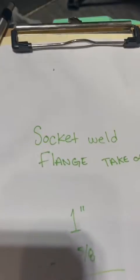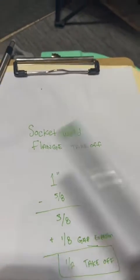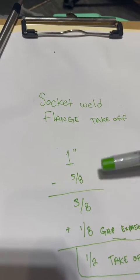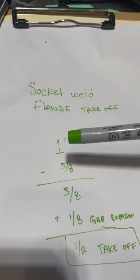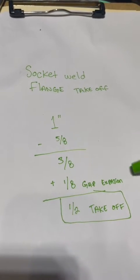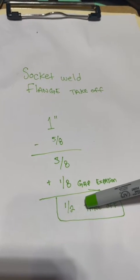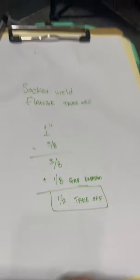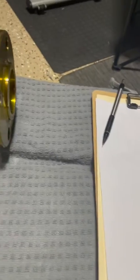I'm gonna show you the math on it. You have one inch — the overall length — minus the five eighths that goes in, which is three eighths, plus your one eighth gap expansion, equals an inch and a half. That's your magic number and that's your takeoff.